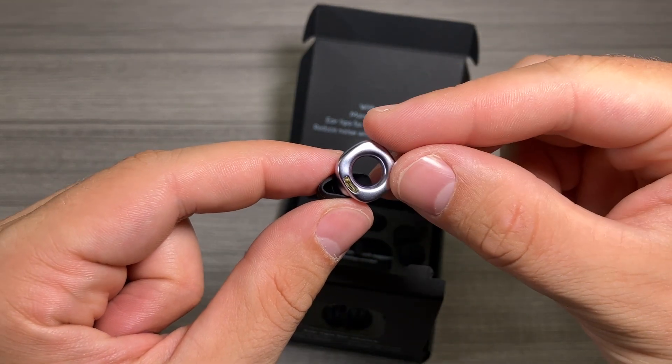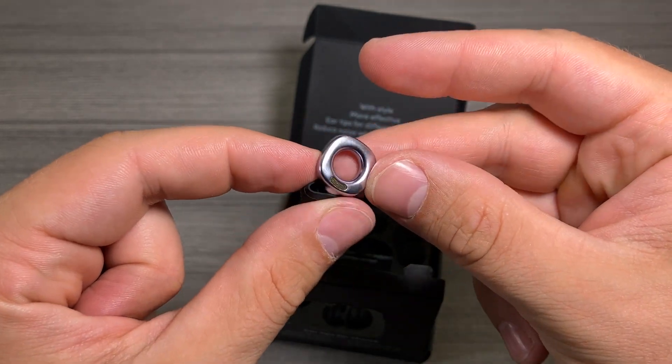Anyway, if you're looking at these Style earplugs, I think they're a really solid option. I hope this video helped your purchase decision — thanks for watching.